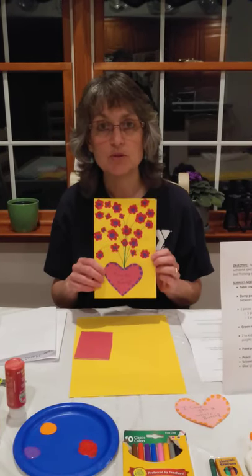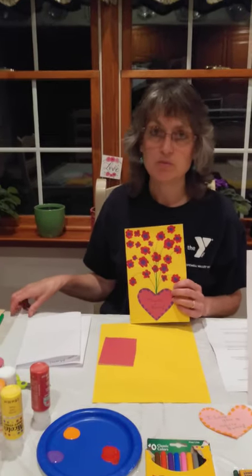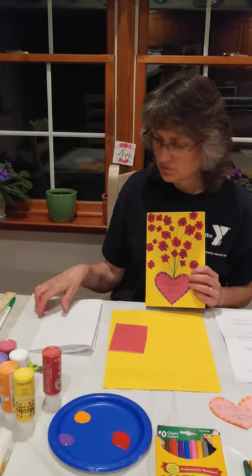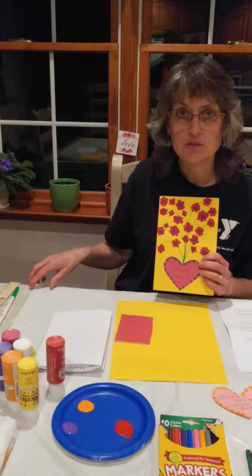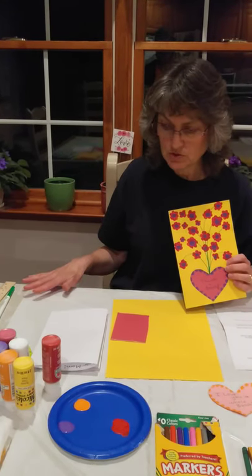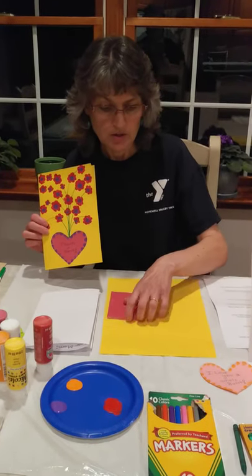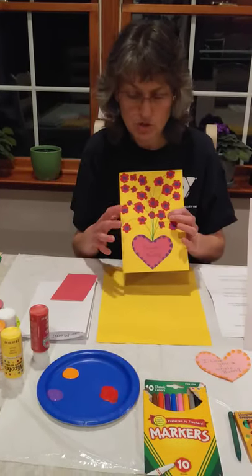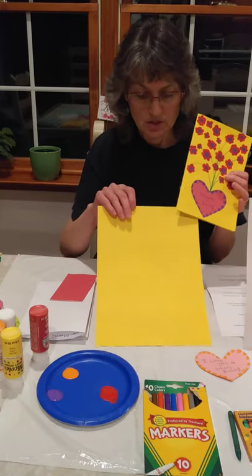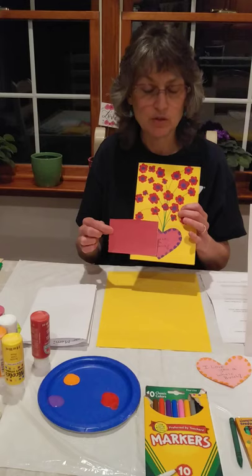You're going to need some supplies, so I'm going to tell you what you need. Then you can hit pause, gather your supplies, and then come back. First and foremost, I want to make sure that you protect your work surface — get yourself a trash bag liner and lay it down. You're going to need two pieces of construction paper: the main one for the card, and a smaller piece that will be cut to make the heart.